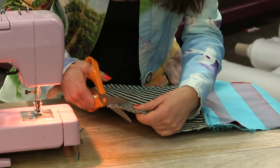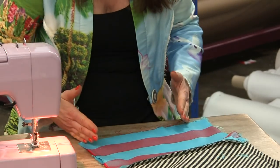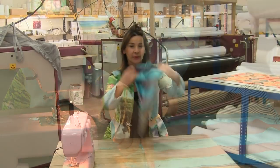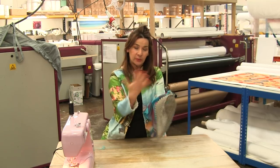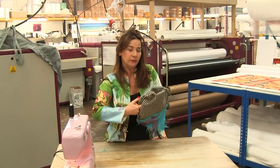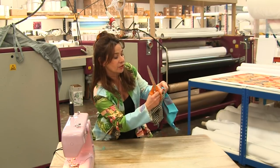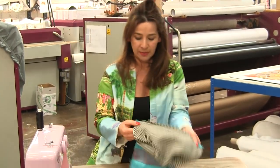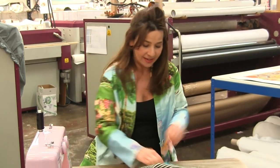We've got to trim it back — be brave, trim it back really well, particularly on the bend. Now, before you can see what we've done — we've just stitched straight down the sides and straight down the other side, not across the bottom. I'm going to put my hand inside the bag, push out the corners with my finger, give them a really good push, and then trim back the bulk on the sides as well — which is so scary but you have to do it. Now we can turn our bag.